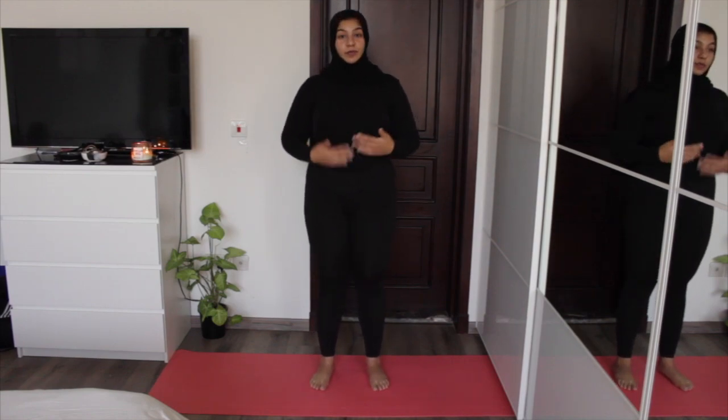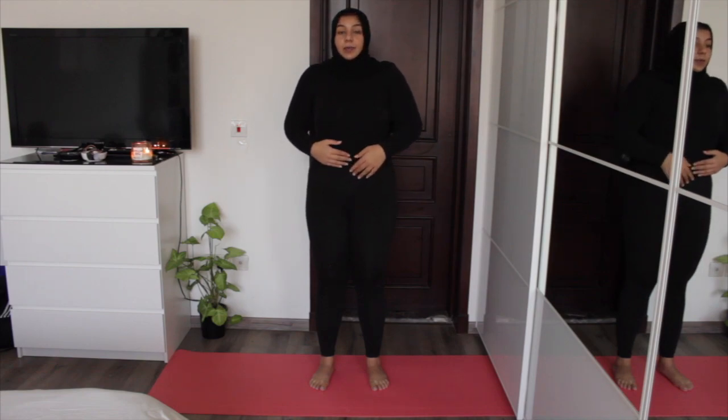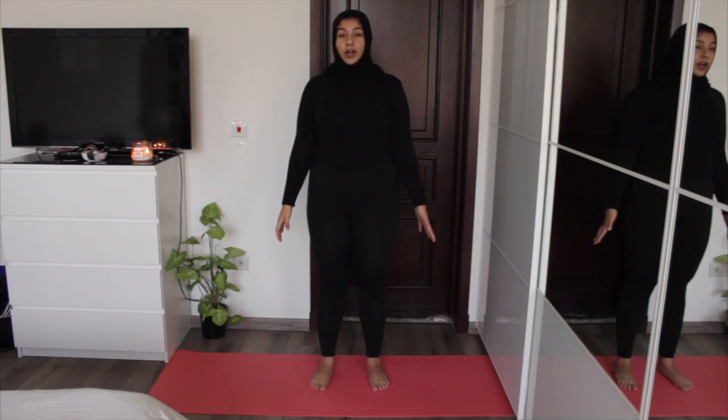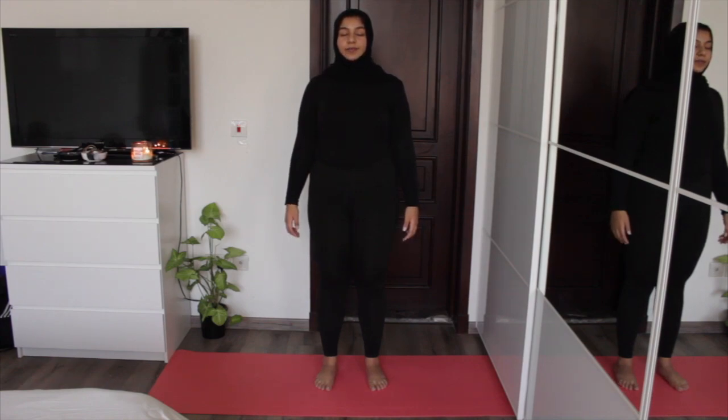I think a lot of the time we view Mountain Pose as just a prep pose and don't stay in it long enough. So let's dedicate some time right now to practice it together for five breaths. Feet together or hip-width apart — I'll go hip-width apart today. Checklist: pelvic tilt is neutral, shoulders up back and down, arms by our sides, eye gaze straight ahead, eyes soft or closed if you feel safe. And breathe — five inhales, five exhales.